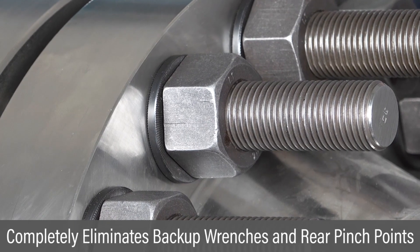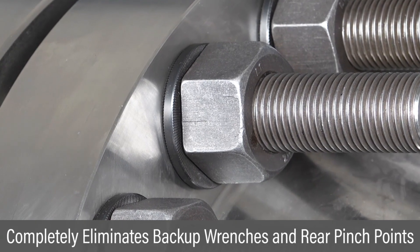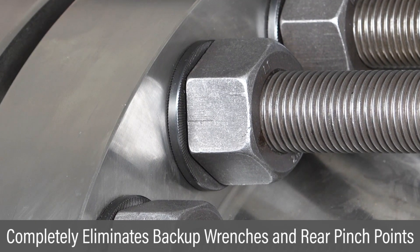On the opposite side, the backup washer keeps the back nut from turning, eliminating backup wrenches and rear pinch points.